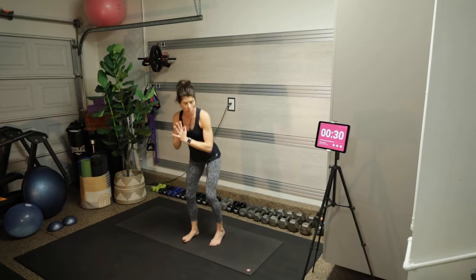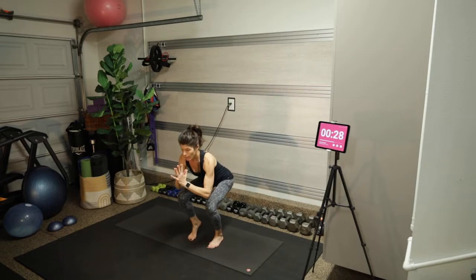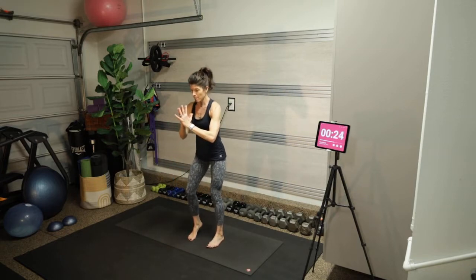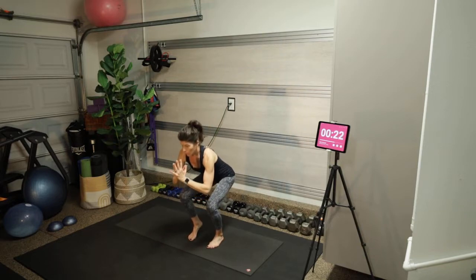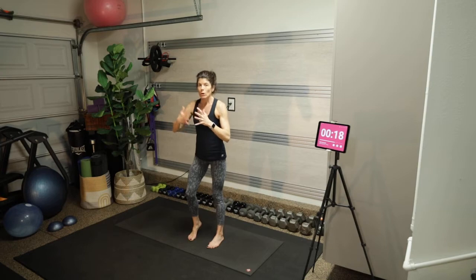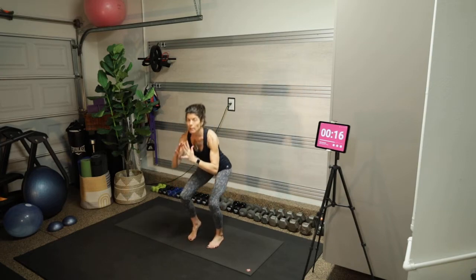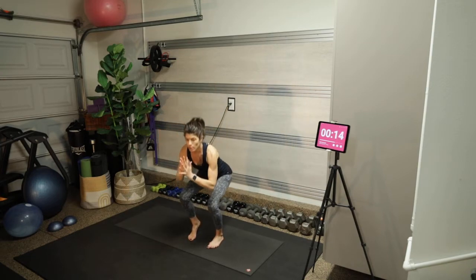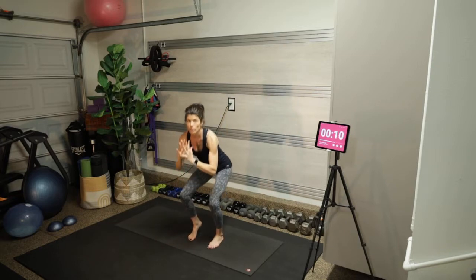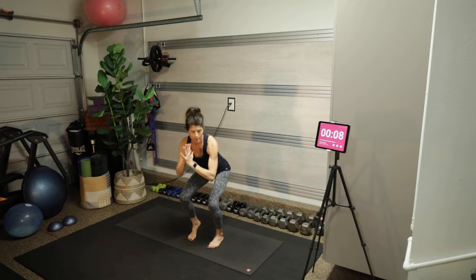Now the right foot is flat and we're up on the left tippy toes. After this, we're going to hold the squat into the lateral lunge on one side, and then squat into the lateral lunge on the other side — a minute each.